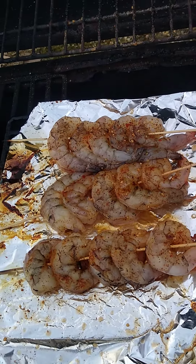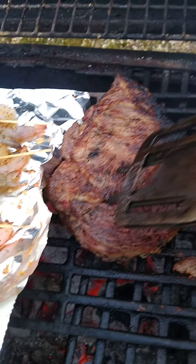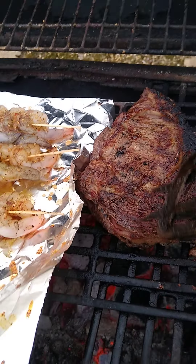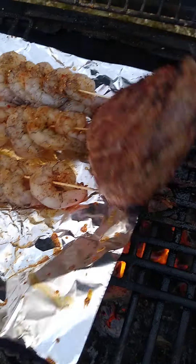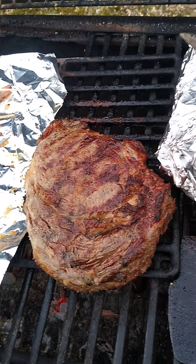The shrimps need some more cooking. My steak is about done — it's thick, like an inch and a half thick. The potatoes are pretty much done because I pre-bored them. That's good stuff.